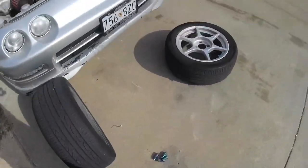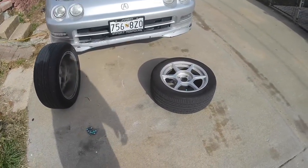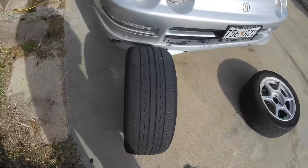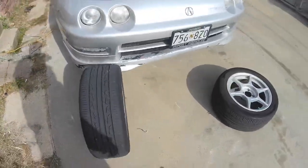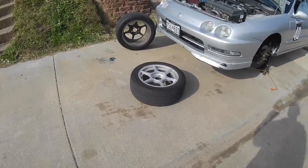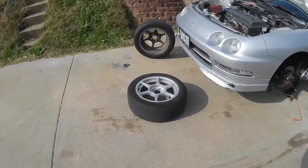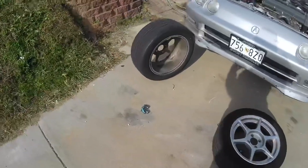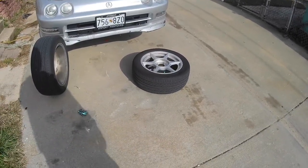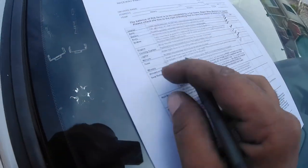Next up is the tire check. They want 3/32nds tread depth on street tires, no cracks or bulges in the sidewalls. I'm driving up there on these K1s, which have decent tread. I'm not driving on the hypergrams because those have the Federal RSRRs and I think they'll wear down too quick — but they only have one track day so I'm positive they'll pass. I can't find my tire tread gauge, so I'll run to the auto parts store and grab another one, they're only two or three bucks.